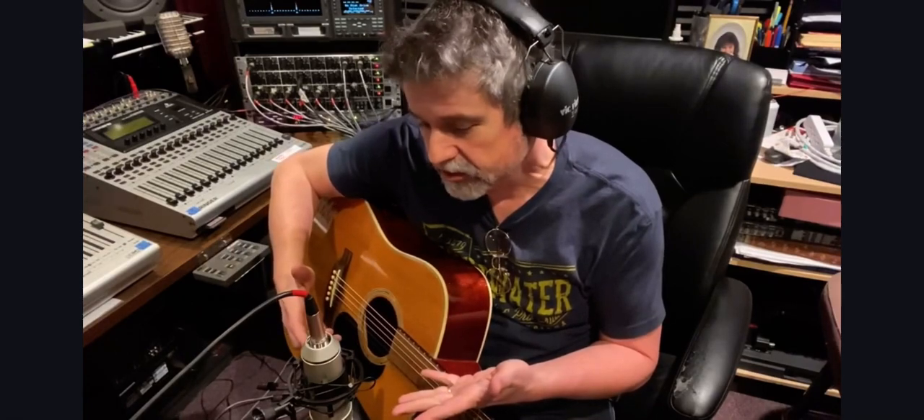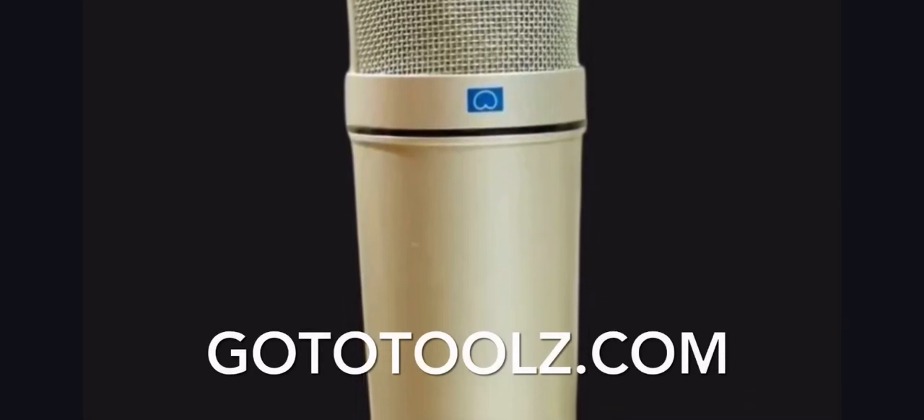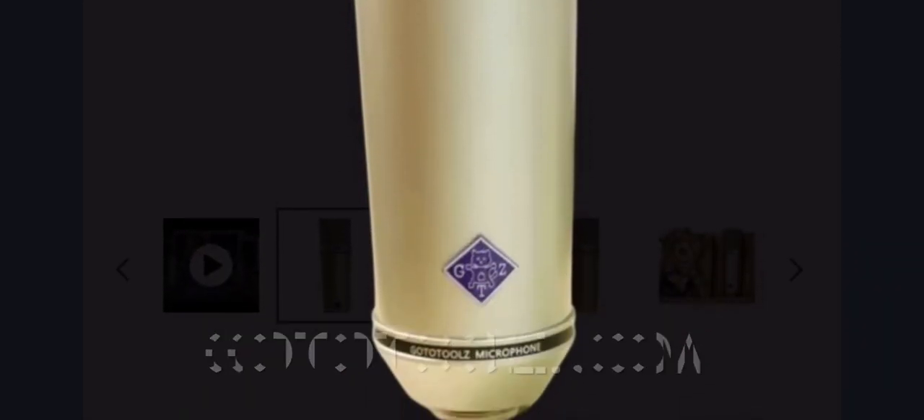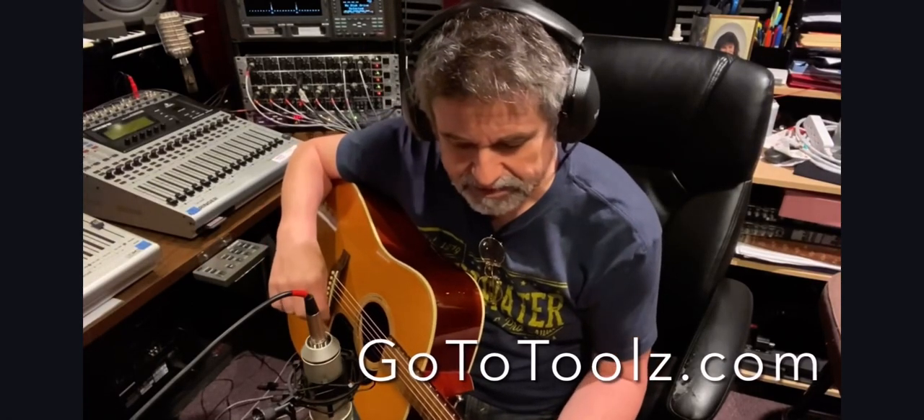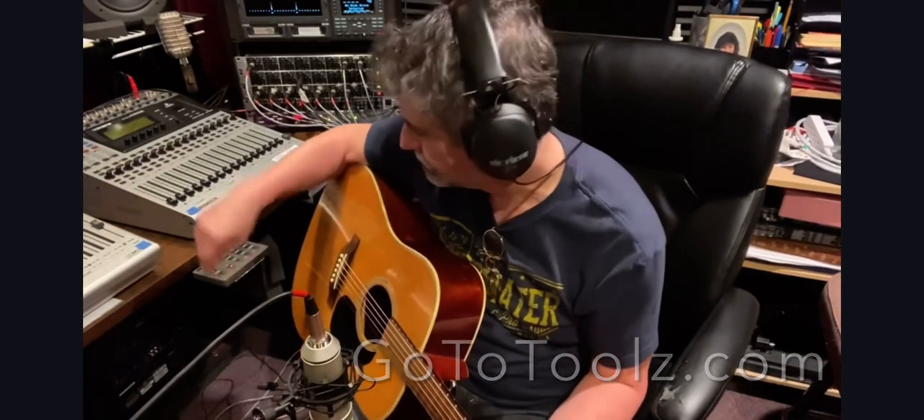I laid down the drums again, and this time I brought them in where I was hoping to bring them in the first time. I'm going to lay down some acoustic guitar — probably a couple of tracks with the capo in a couple of different places, just to give it a nice fullness and build. Using my trusty go-to mic, the U87 — great sounding mic for the price. I use it on vocals, guitar, overheads, room mic — just about everything. I love this mic.